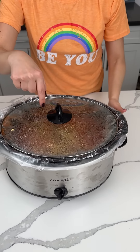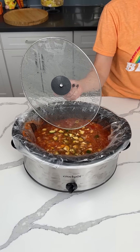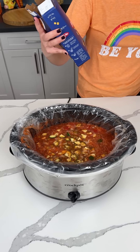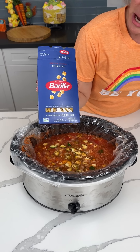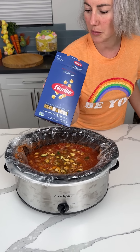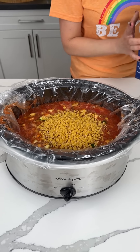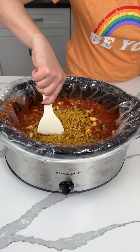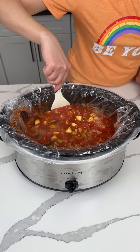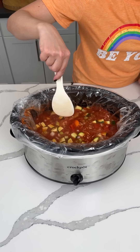All right, y'all. This is the crock pot basically minestrone soup that we started. So we have one more step — it's been cooking on low for like three, four hours. We've taken like half a box of this ditalini pasta. Y'all can use whatever kind you want, but I had this open so this is what we're using — about half a box or so. We're going to give this a little mix in here, cover it back up and cook it on low for about 30 more minutes or so until the pasta's soft.